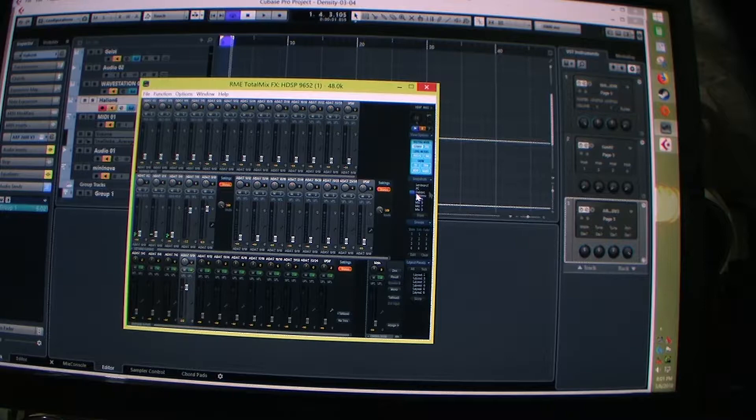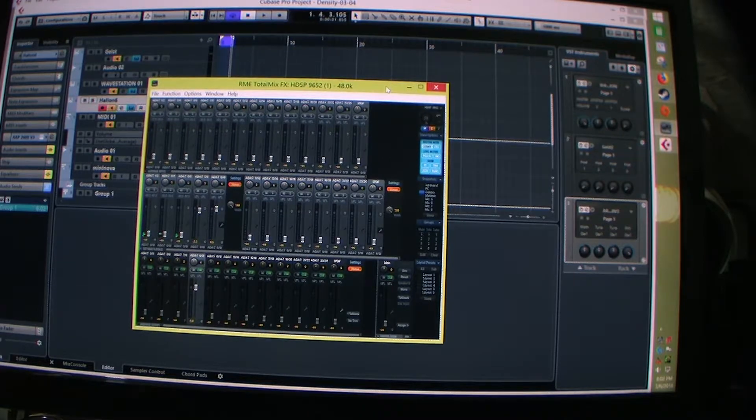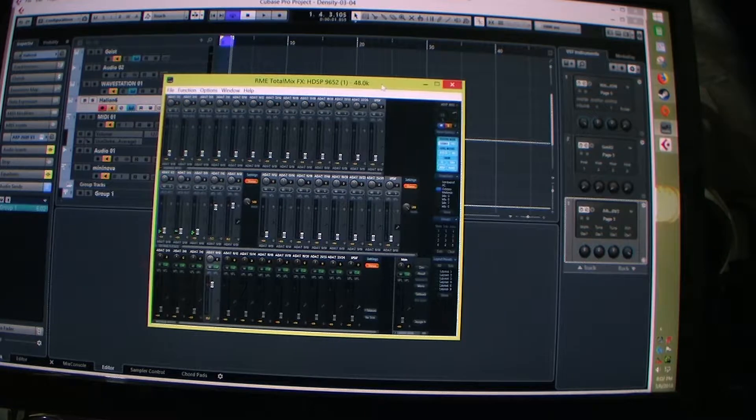I'm showing you my sound card — it's the RME 9652. If you're thinking about having a home studio, it's a professional quality sound card. You can get the PCI version for two or three hundred dollars now, since everybody's moving to PCI Express. Some modern PCs don't have PCI slots, but you can get an adapter for it.